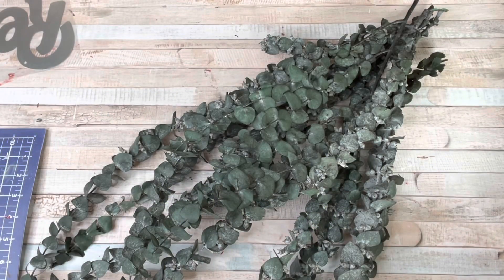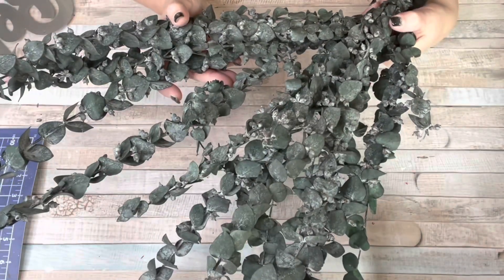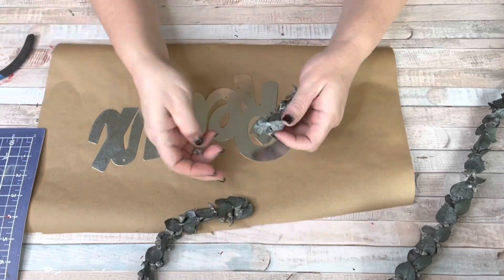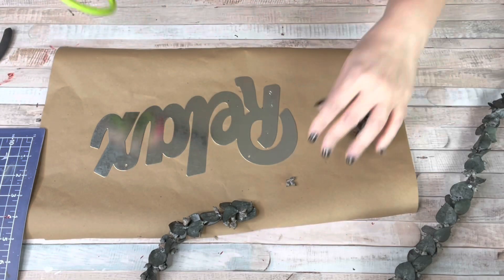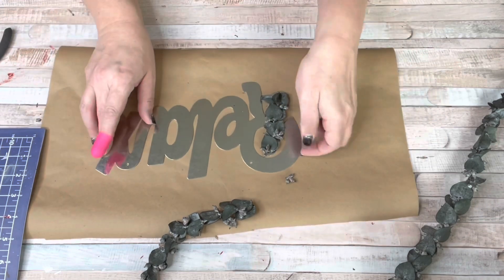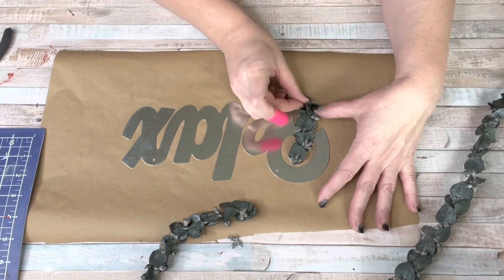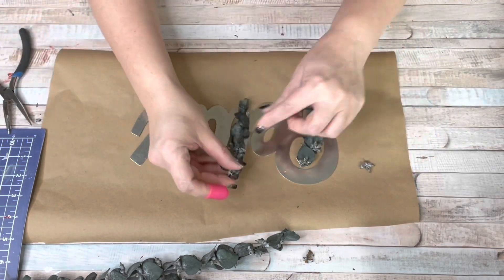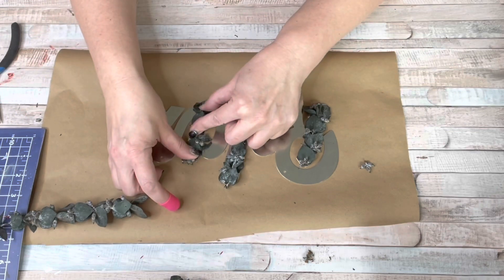For my next project I had a bunch of eucalyptus stems and this Relax sign from Dollar Tree. My idea was to take the eucalyptus, cut it down, and kind of bend and maneuver it to go around the sign. I just trimmed off pieces and started hot gluing them down. I was hoping you'd still be able to read it, but it did get a little bulky. It turned out cute in the end — I'm not sure if you can actually read 'relax' but it does accent the other pieces really well. I'm going to come in with some flowers and highlight the edges.